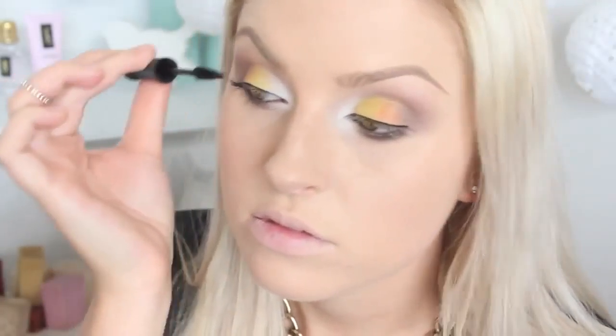Now it's time for mascara and falsies. The falsies I'm going to use are the Demi Wispies 2-D — very natural little ones. You could go dramatic with this look or keep it natural like I am today. These lashes are so little and cute, pretty much almost the same length as my own lashes, but they're going to give me triple the volume. Okay, so that's what the eyes look like so far — they're uber dramatic.